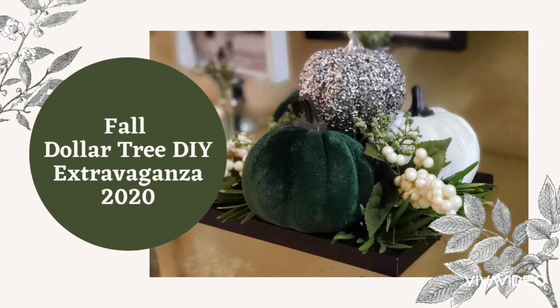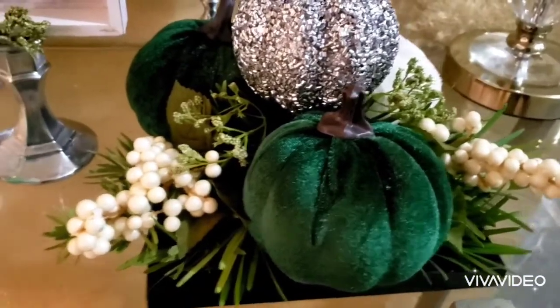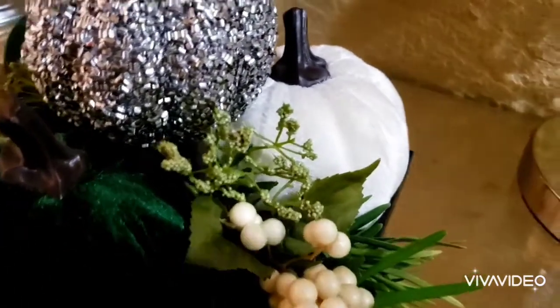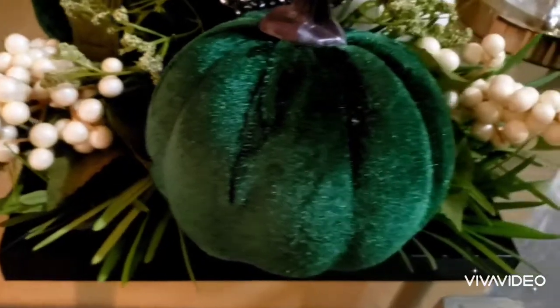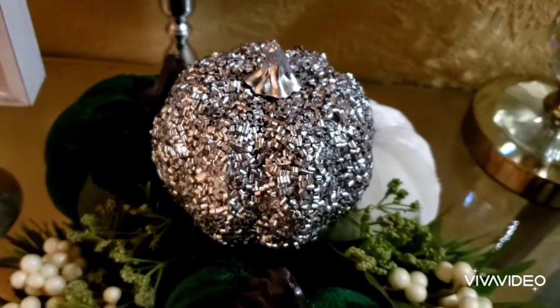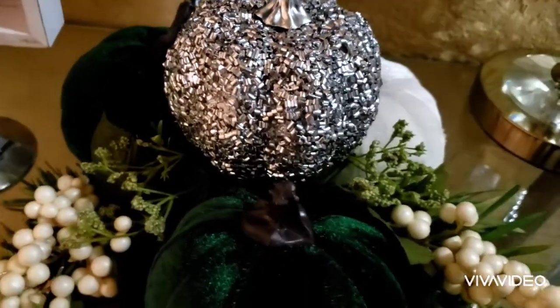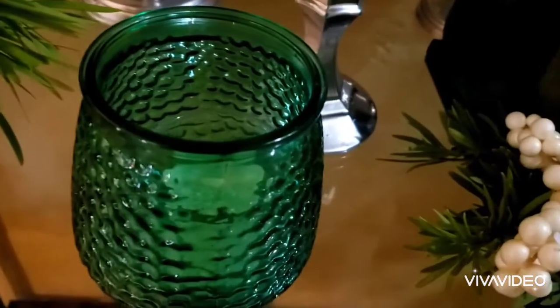The rules for this collab were to create one or two fall themed DIYs and show how you're going to use them in your decor. So what I did for my DIY: I put together four pumpkins from the Dollar Tree, spray-painted them silver on top, and placed them on some greenery from outside. I added some berries from Dollar Tree and they're sitting on a black frame from the Dollar Tree as well.